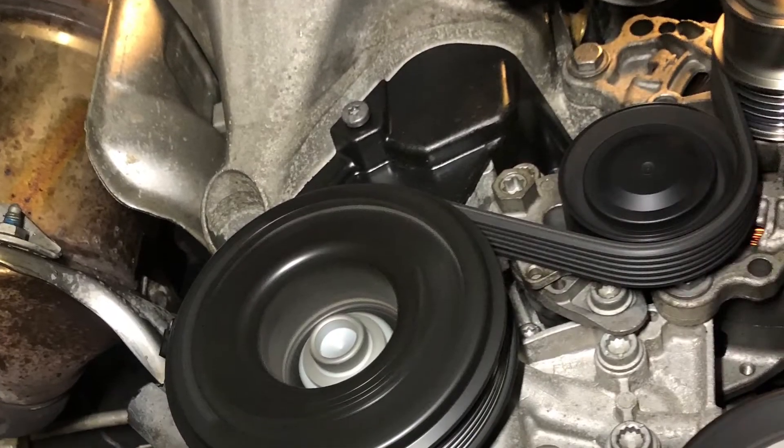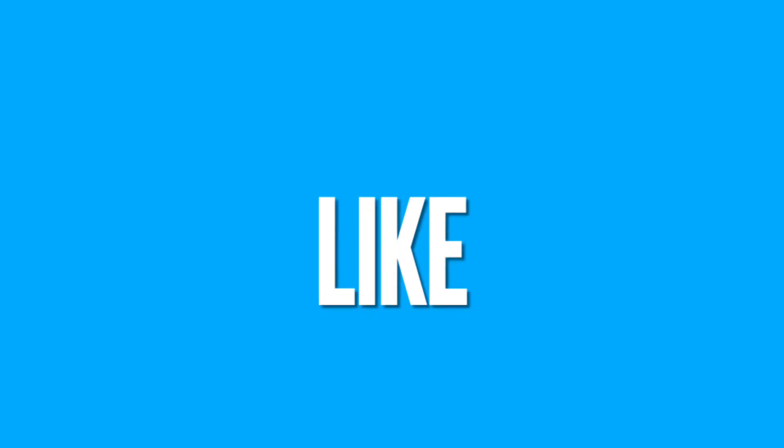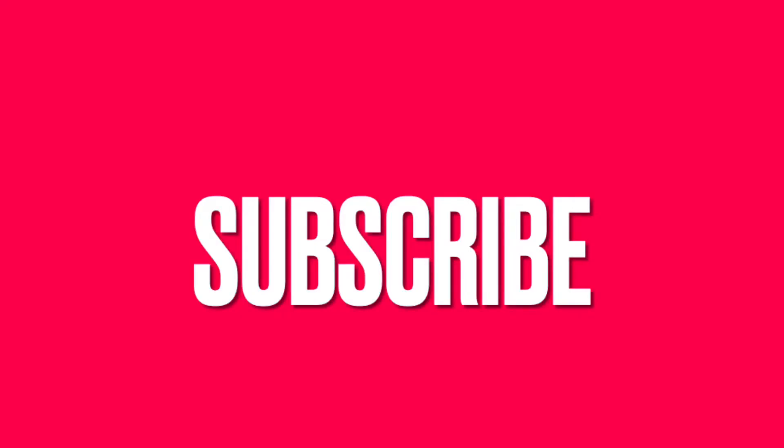Now you should be happy that the belt is refitted and correctly timed, and all that remains to do is rebuild in reverse order and give yourself a well-deserved pat on the back. Thanks for watching - this has been How to Fix It. Please give us a like and don't forget to hit subscribe.